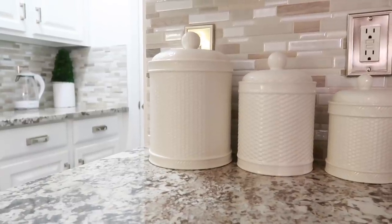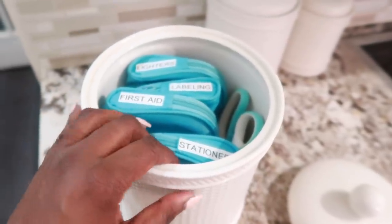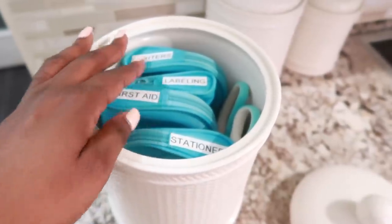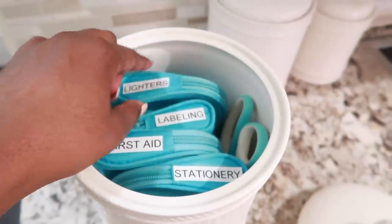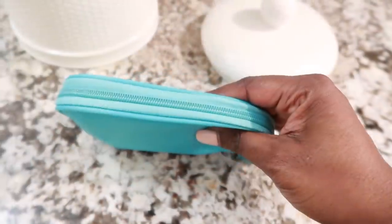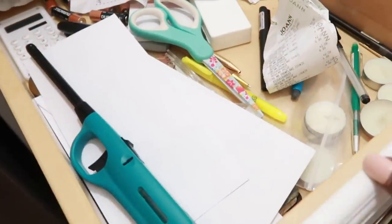My second tip is to think outside of the box — it doesn't necessarily have to be a utility drawer. It can be a canister, such as I have in my kitchen. I've had this system for about four or five years and I love it; it really works. I have a canister with all those elements you'd typically find in a utility drawer: first aid, labeling, lighters, stationery for writing a little list, and a pair of scissors — we are always looking for a pair of scissors! I found these little bags a couple years ago at Target and they work so well. This is also great for small homes if you don't have drawer space available.